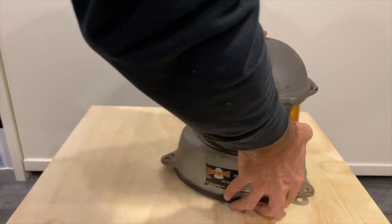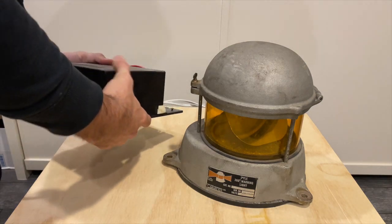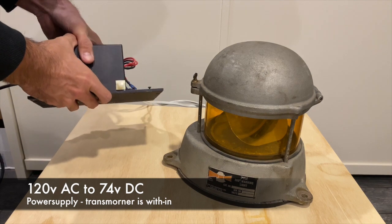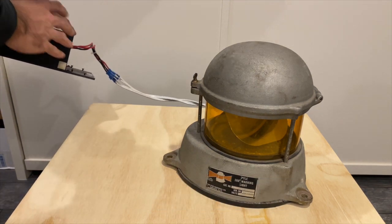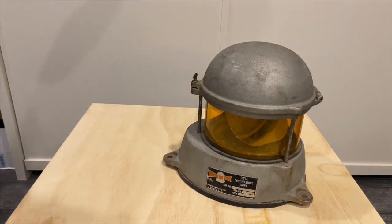The power supply I'm using is referred to as a 74-volt DC transformer. This was acquired on eBay — I Googled '74-volt DC transformer,' talked to the seller, told him I was trying to light a beacon that came off a railroad locomotive, and he said he wasn't sure what that meant but yes, he had a 74-volt DC transformer. And without further ado, that's how we're powering this up.